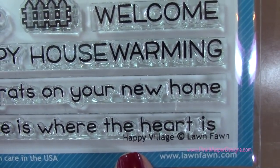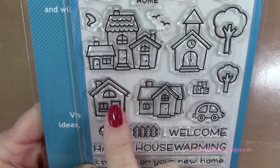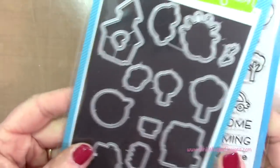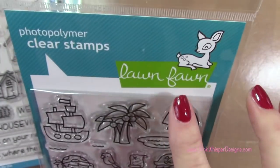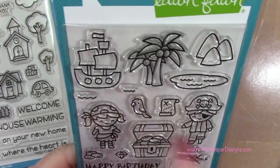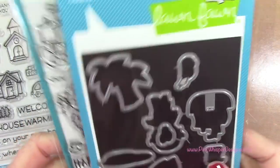I'm going to go to the Happy Village Stamp Set — again, these are from Lawn Fawn — and we're going to be stamping that little cottage and two of the little fences. I have the coordinating dies as well. Then from the Ahoy Maybe set, we're going to stamp the Palm Trees, those Little Waves, and the Little Parrot, and I have the matching dies for those.